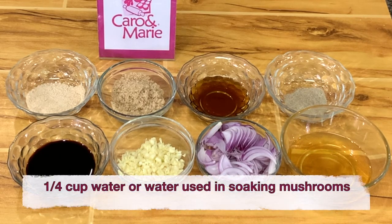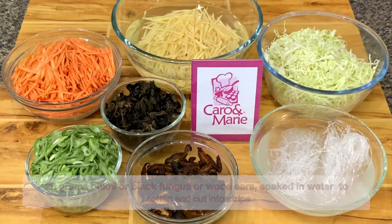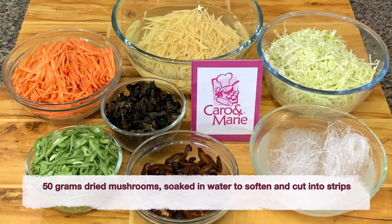You also need the water used in soaking the mushrooms. 20 grams of bukni, or tenga ng daga, or black fungus, or wood ears — soak in water to soften and then cut into strips. 50 grams of dried mushrooms, soak in water to soften, cut into strips, and save the mushroom water.